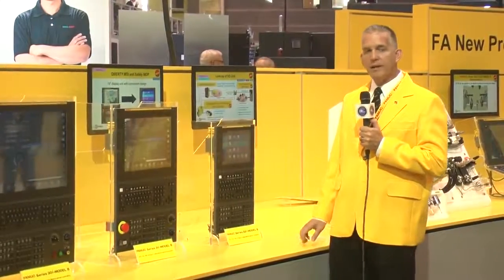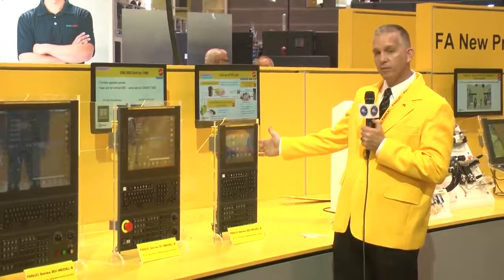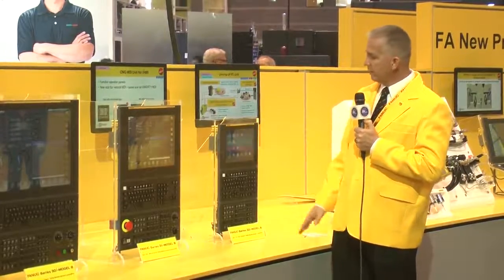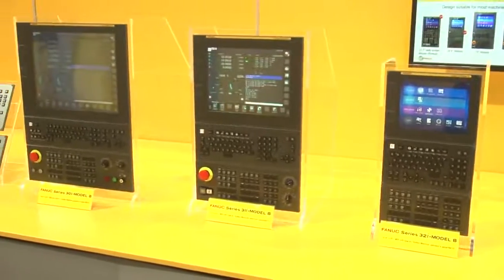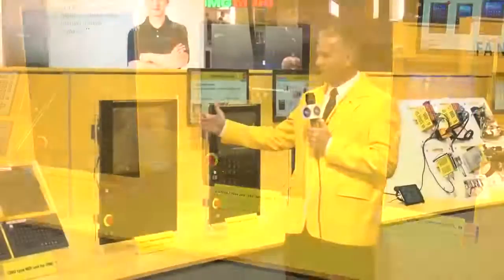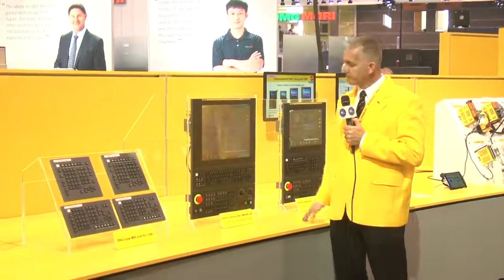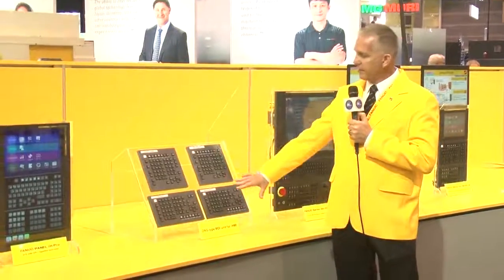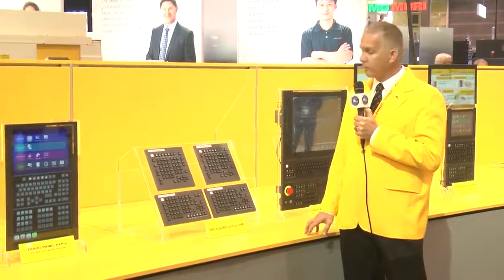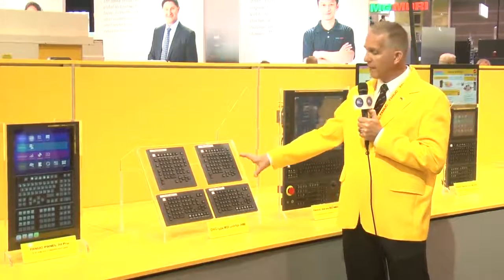As I mentioned, IHMI has new hardware. As you can see right here, we have the 10.4-inch display. Next to it, we have a 15-inch display, and then we have a 19-inch display — which is much larger. The operator panels have also been updated, so whether you need vertical or horizontal, turning or milling, we have those.